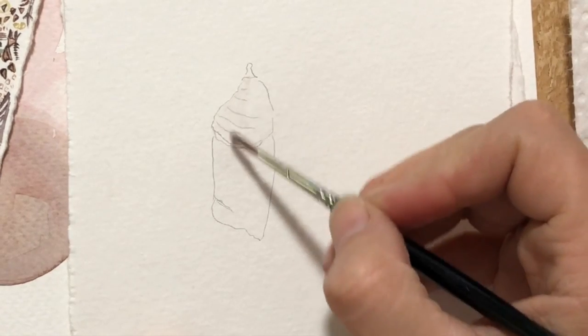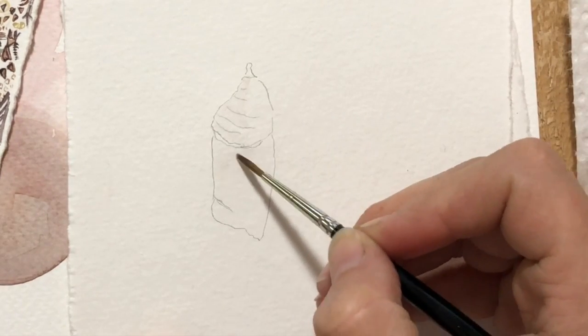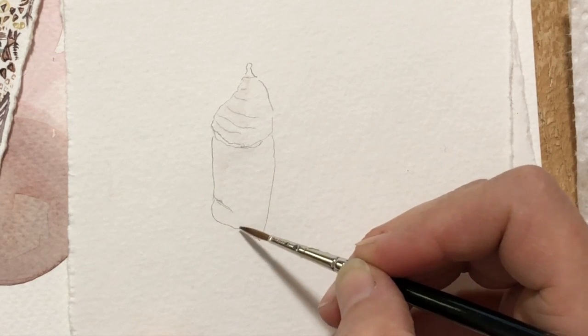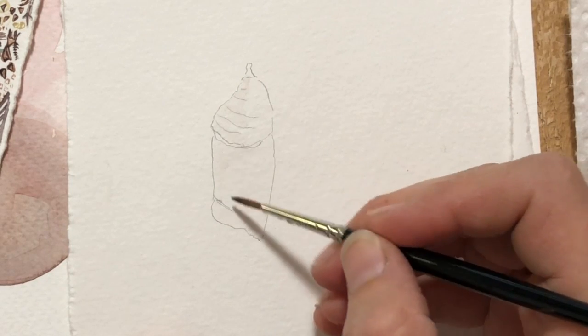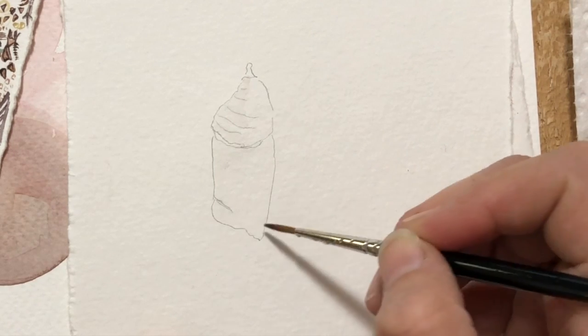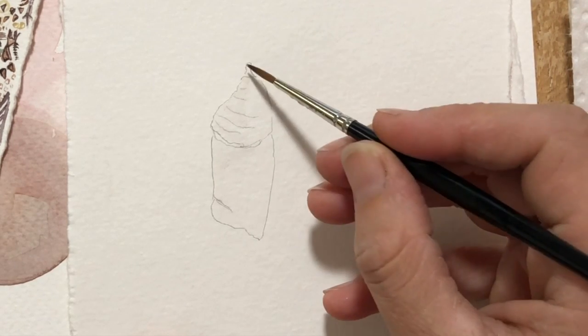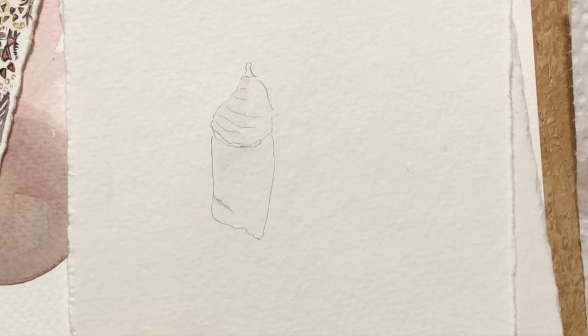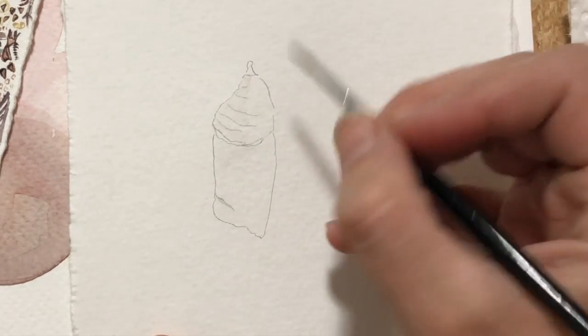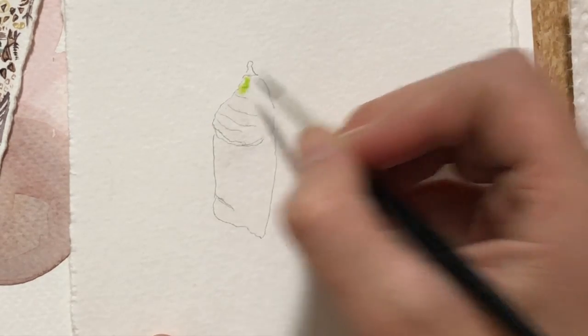So I'm doing a wet-on-wet. I'm just putting down some water — putting down a lot of water. I'm trying to get the shadows in first. This is just how I feel like doing it today. So I've got some water in here, and now I've picked up a sap green and I'm going to drop it in.